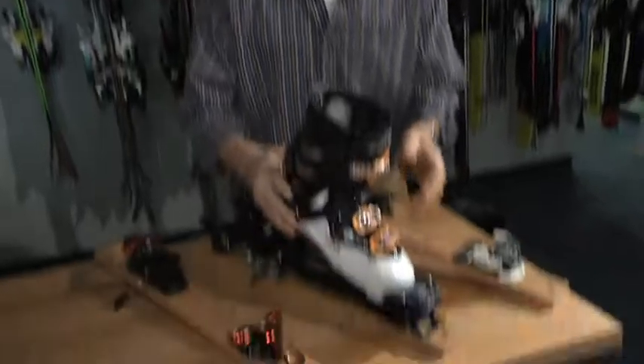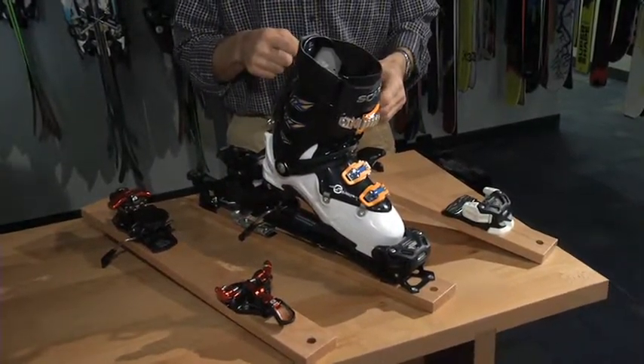Instead, there is a binding on the market we could call a slack country binding. The name doesn't matter so much — what matters is that it will work safely with this kind of boot.